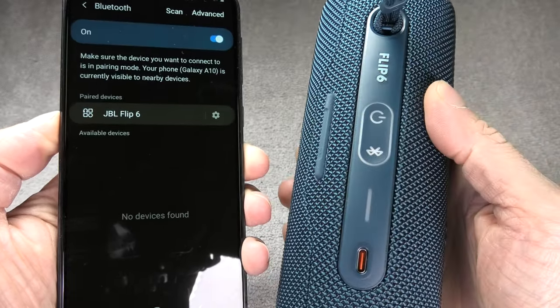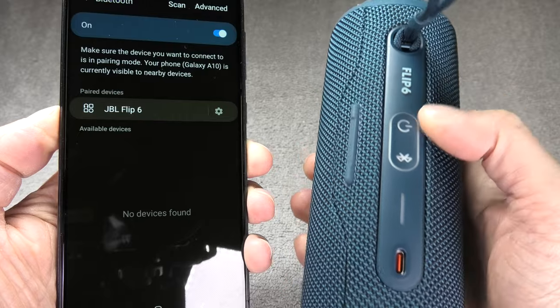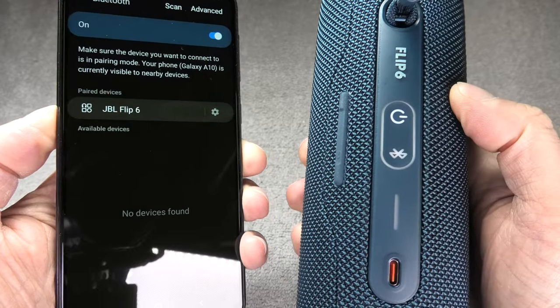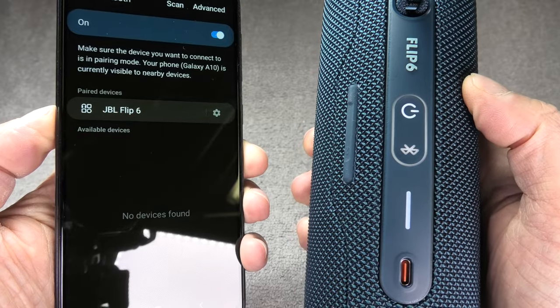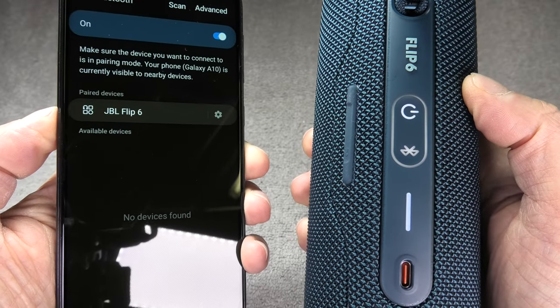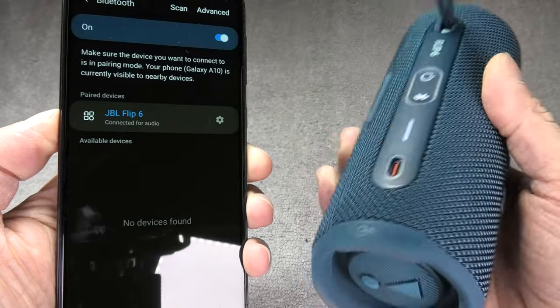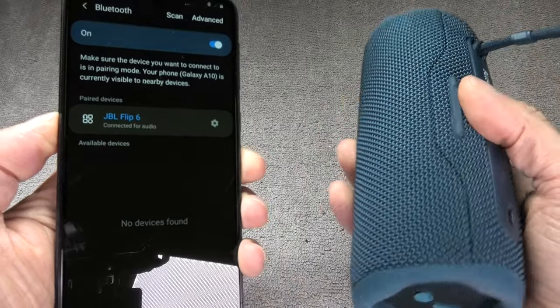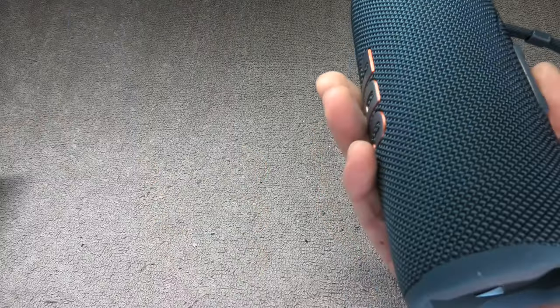The next question you may have is whether you have to go through this pairing process every time you want to use the speaker. The answer is no. The next time you turn on the speaker while Bluetooth is still enabled on your smartphone, the speaker will automatically reconnect to the phone and be immediately ready to use.